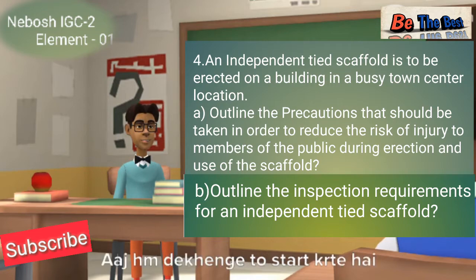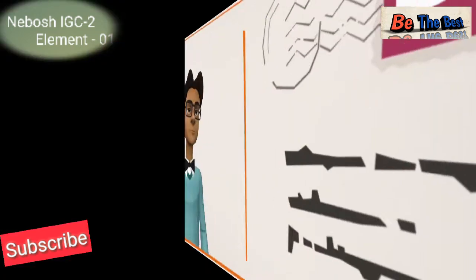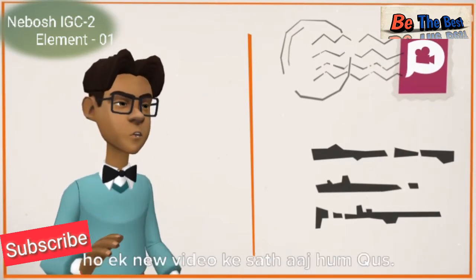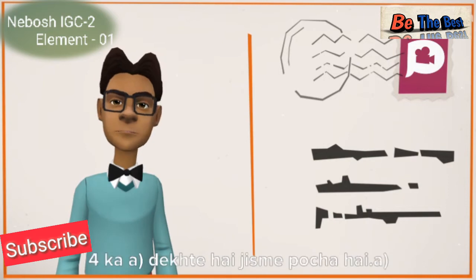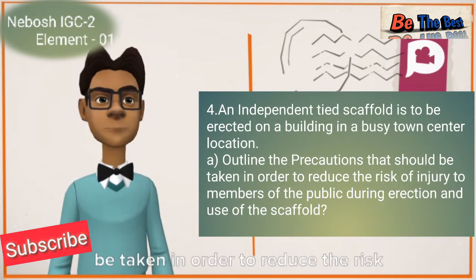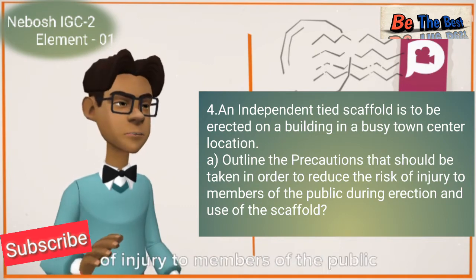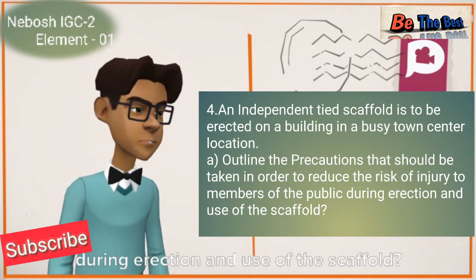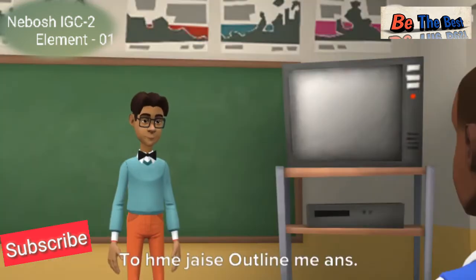This question is from NEBOSH IGC2 Element 1. Hello friends, this is a new video from the Beach Team with public speaker Ajfira Zirua. Today we are looking at question number four, Part A, which asks to outline the precautions that should be used in order to reduce the risk of injury to members of the public during erection and use of the scaffold.